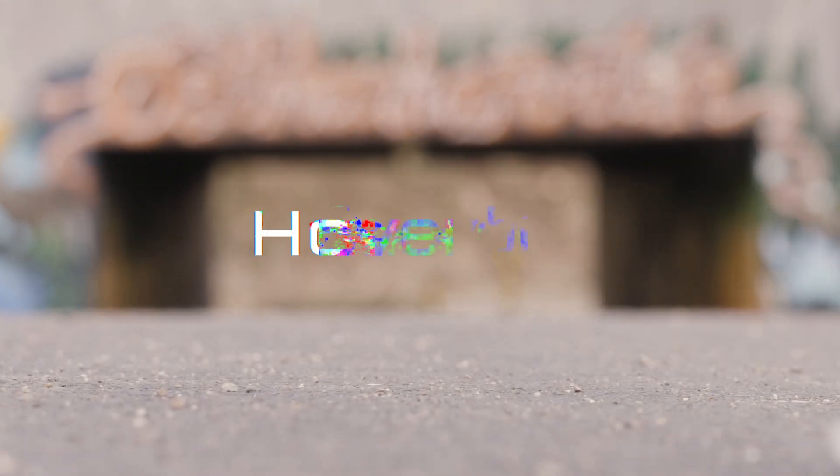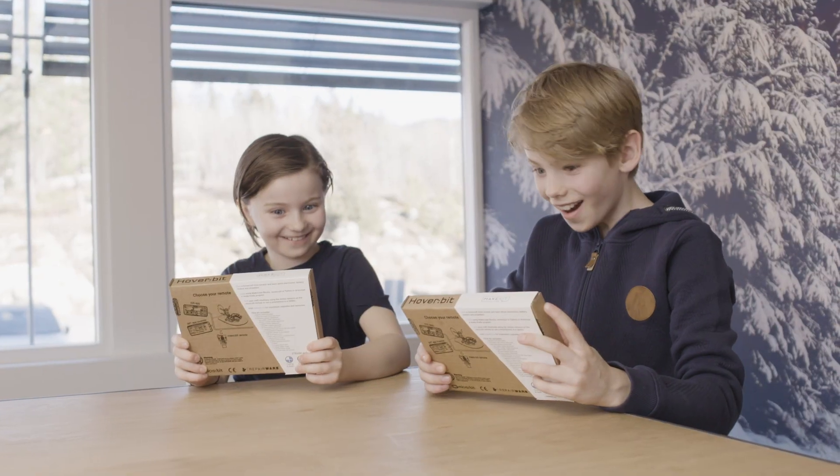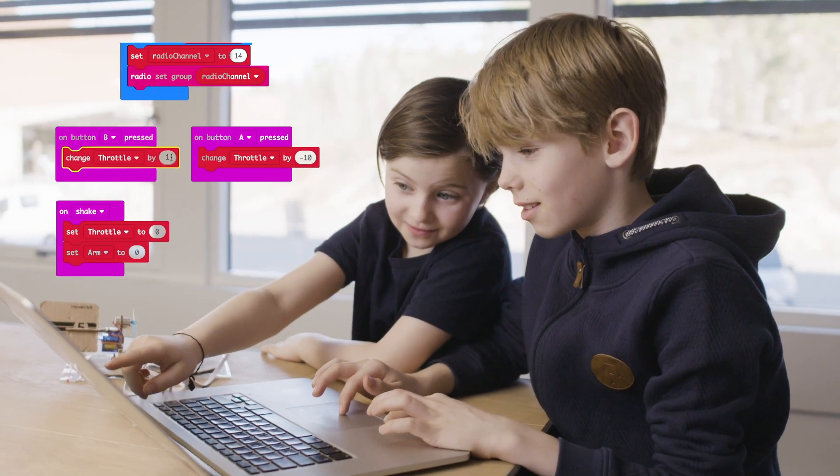What's better than having fun while learning something useful? HoverBit is a kit that lets you build, code, and drift your own hovercraft.